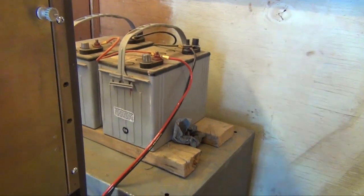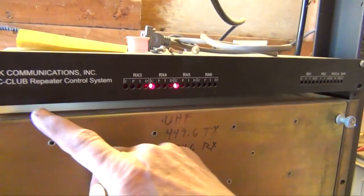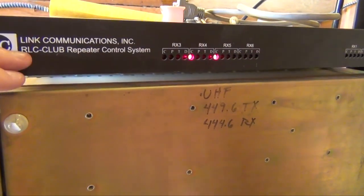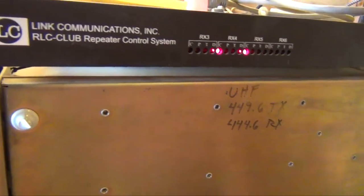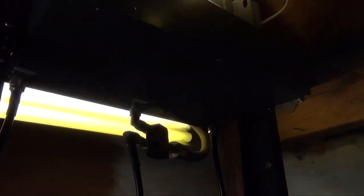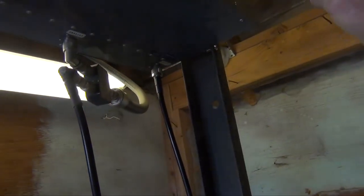They probably bought it from... maybe City of Mesa came in here. And then there's the two 12-volt batteries — this is backup? For backup. RLC club repeater controller — that's the controller. So you talk to it and tell it to do stuff? Yeah. And then this is what, just the antenna or the gain? Amplifier? Looks like a splitter of some sort — two meters and 440 going in, makes it go to the antenna.